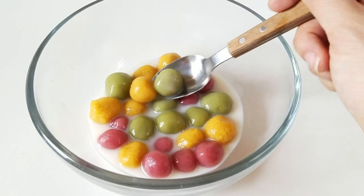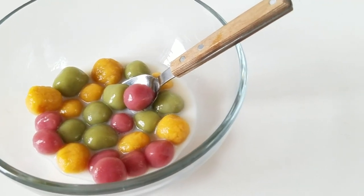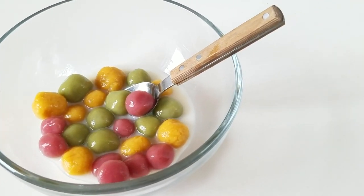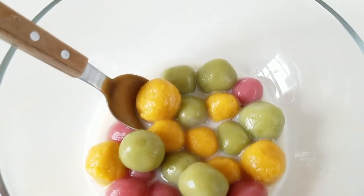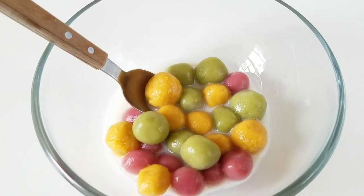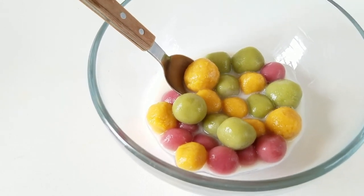There you guys have it — Bua Loi! I think you guys will love making it. It is so fun, especially if you make it with kids as well, and all of these flavors go so well with the coconut milk base. I mean, I could just drink it up. You can serve it hot or cold as well. If you guys want to see more recipes like this, remember to hit that like and subscribe button, and I will see you guys again next time. Bye!